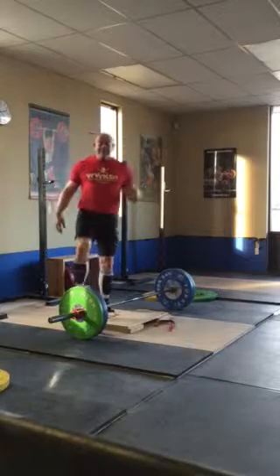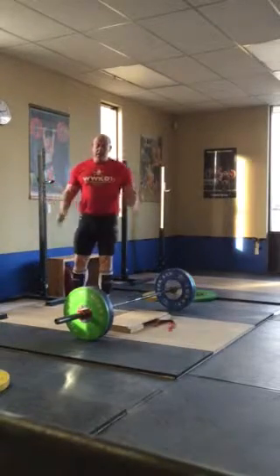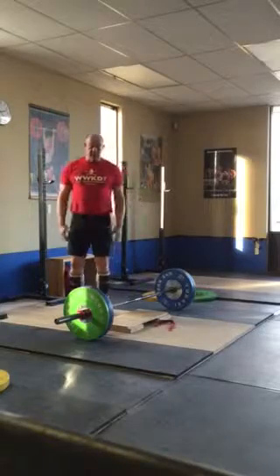That was a set of five. This is about 95% of my snatch PR. Really effective exercise — I think you'll like it.